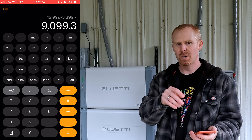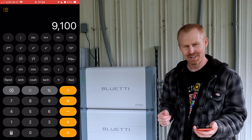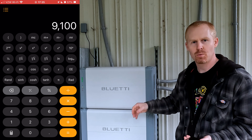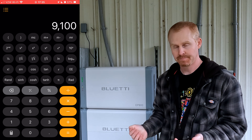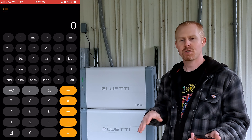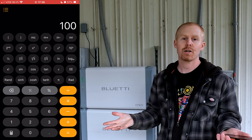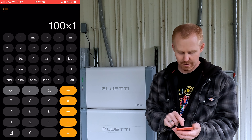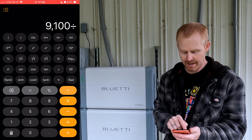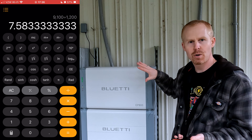Looking at those three aspects — cost, how you're running the system, and how you're charging — we can get a ballpark idea of return on investment. We'll round up to $9,100 to make it easy math. If we keep this constantly charged with up to 9,000 watts of solar so we're not pulling from the grid at all, and let's say running in self-consumption mode charging only with solar saves you $100 a month: $100 times 12 months is $1,200 a year. So $9,100 divided by $1,200 is a little over 7.5 years to recoup your cost.